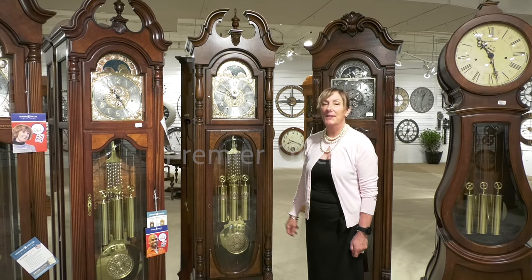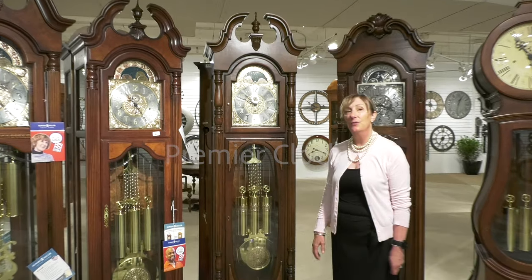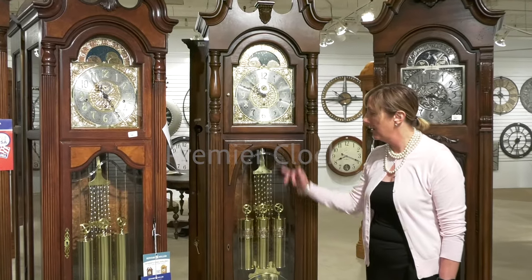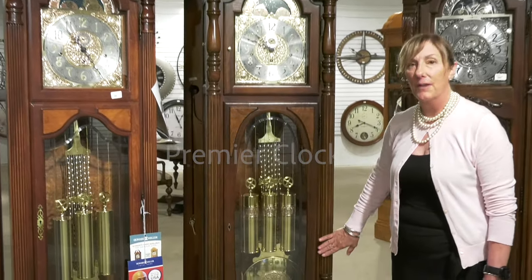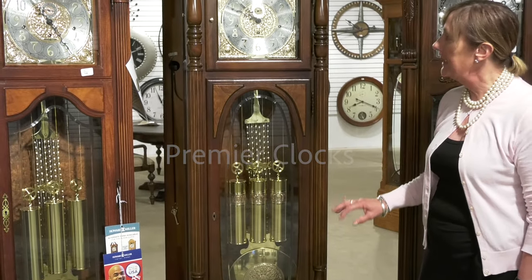Featured by Howard Miller is the Robinson Grandfather Clock, made in the USA. As you can see, unique detailing within this clock, from your oval front door, glass door, to your brass weights and pendulum.